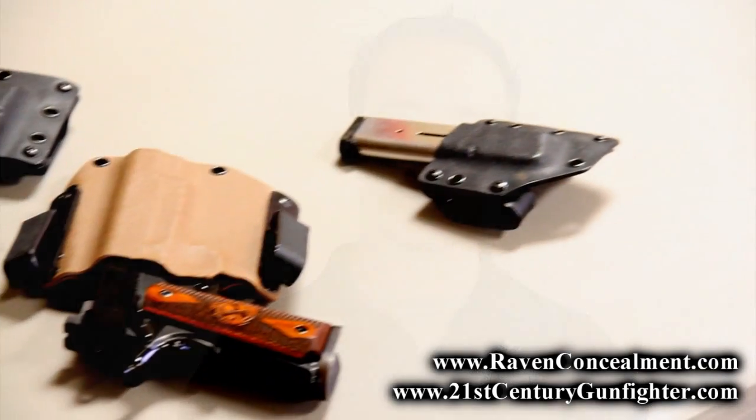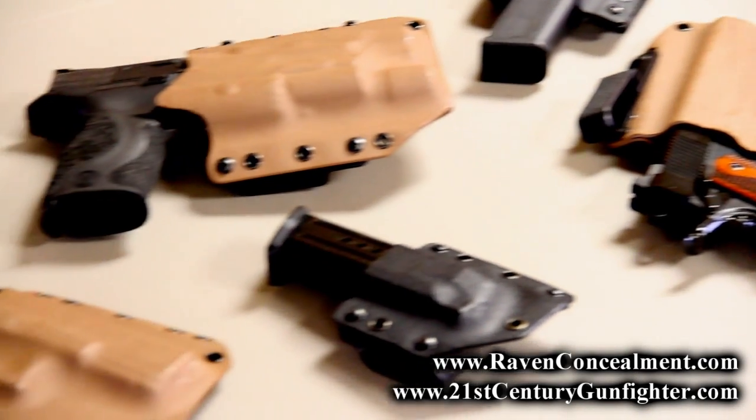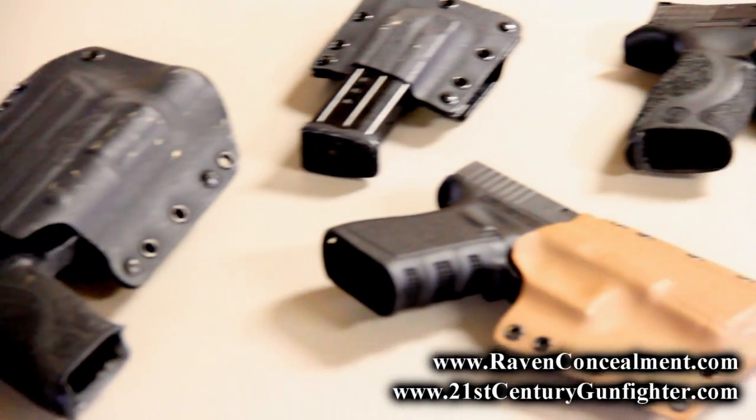Consistent with the mission of 21st Century Gunfighter, we look for gear solutions and weapon solutions that work, and concealed carry is really no exception. If you look at any of our previous videos, you'll see that we run a lot of kit from Raven Concealment Systems — the reason being is that the equipment just works. It's extremely high quality, functional, and has a tremendous number of benefits relevant for the daily concealed carry holder.